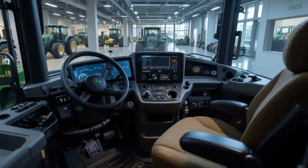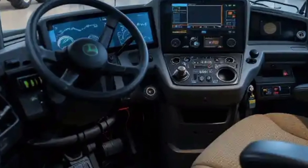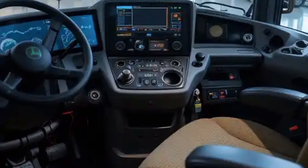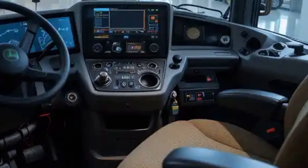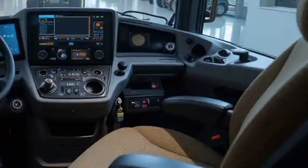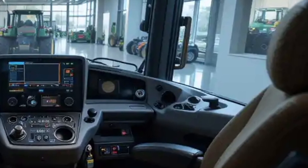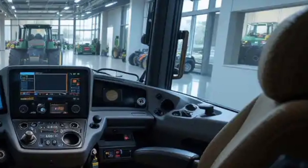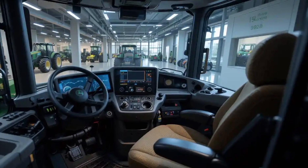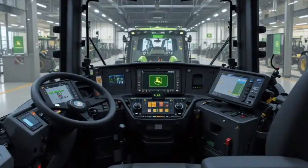One of the standout features inside the cab is the command center touchscreen display. This interface puts a lot of control at your fingertips — you can manage everything from GPS-guided auto steering to engine diagnostics and implement controls. The system supports customization so operators can tailor the settings to their specific tasks. John Deere has also integrated smart connectivity options, allowing for remote monitoring and data sharing. This connectivity can improve efficiency and help with precision farming techniques, making your work not just easier, but smarter.